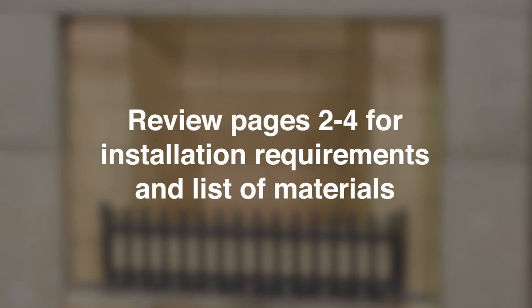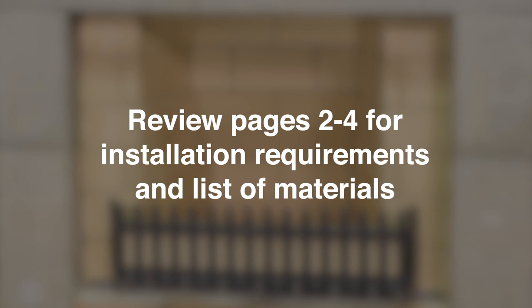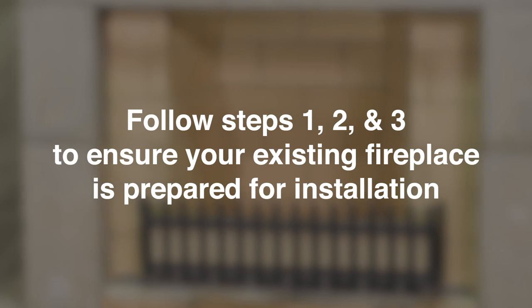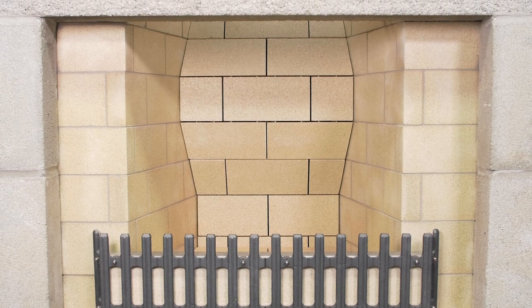Before installation, please review pages 2-4 of your installation manual for installation requirements and a list of needed materials. Before you install your PriorFire fireplace, follow steps 1, 2, and 3 to ensure your existing fireplace is prepared for installation. Once these steps have been completed, continue to step 4 to begin.